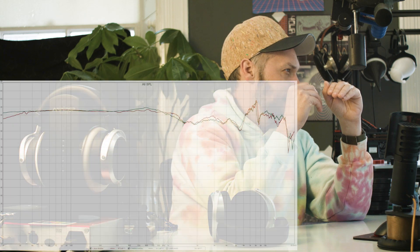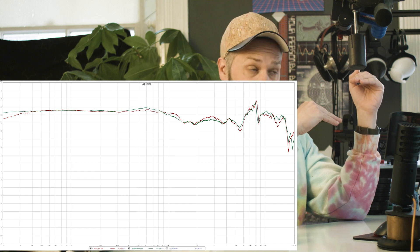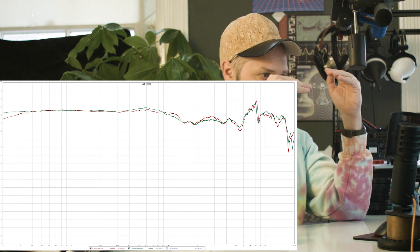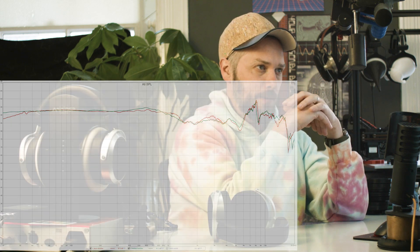It's nearly 8 or 9 dB higher down at 20 Hz than it was — it used to roll off, and now you've got more low-end impact. Not bad, considering it's a pretty straightforward, easy mod to do, which we're going to be able to sell for a sensible price. Which is the main thing.